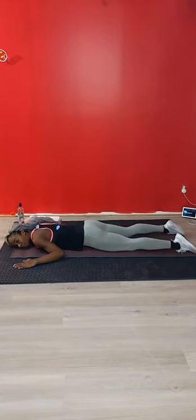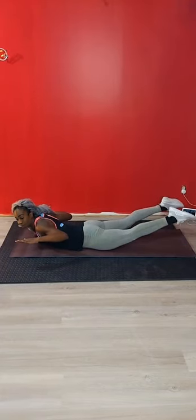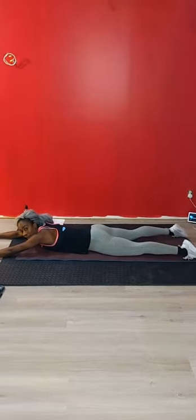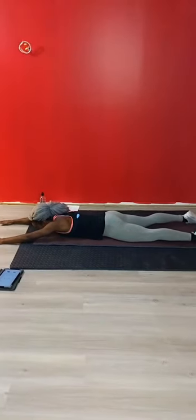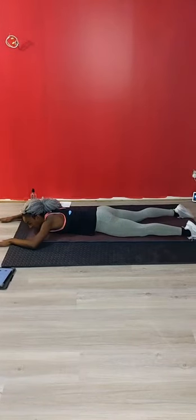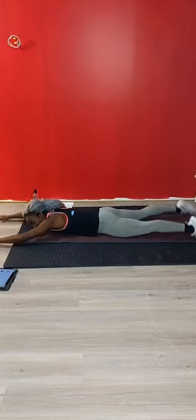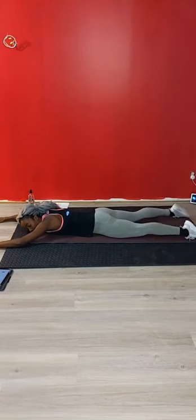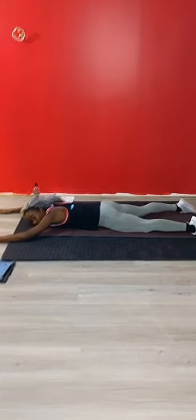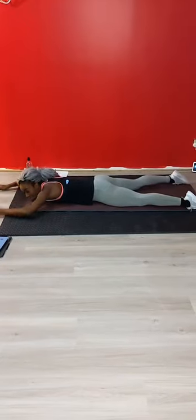Second way to do supermans: palms by your ears, exhale as you come up, hold at the top for 1, 2, inhale at the bottom. The third way: arms extend with your head, exhale up, hold for 1, 2, inhale at the bottom. Remember as you come up, exhale and draw your belly button away from the mat. Your belly should not be doming into the mat.